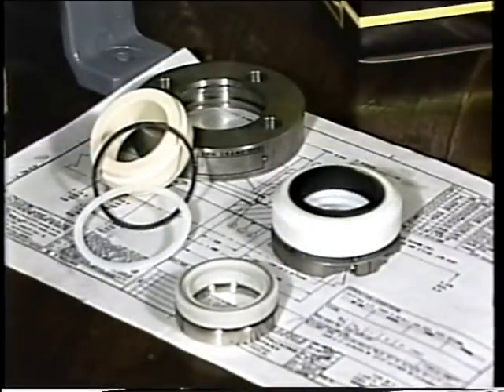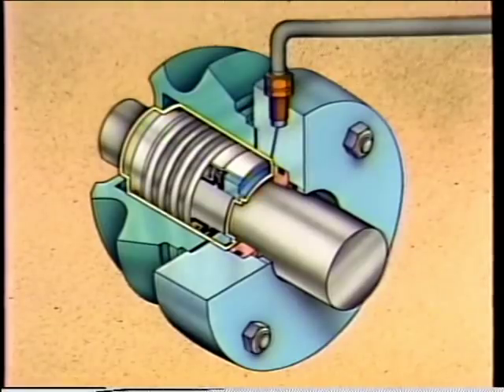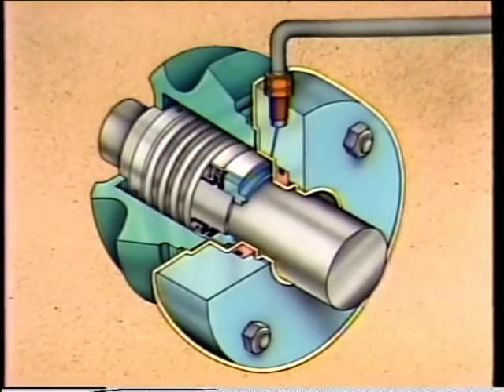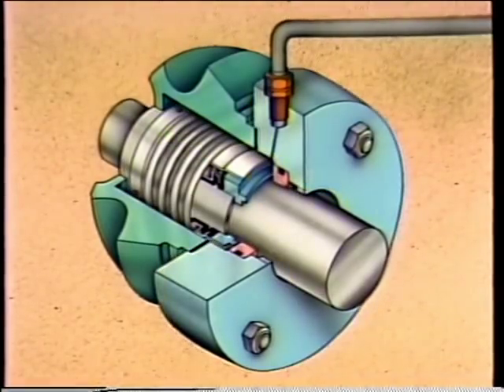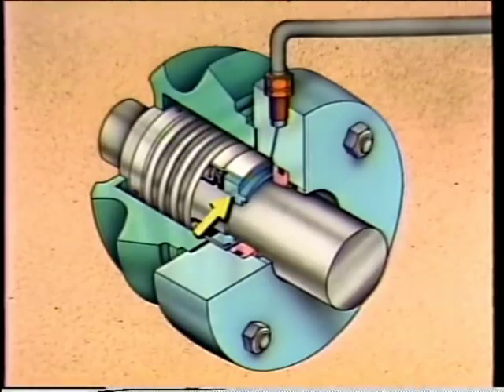Many people consider mechanical seals to be very complex due to the number of internal parts. Actually, mechanical seals are relatively simple. From a cutaway of a typical mechanical seal, we can see the two basic elements: the rotating element and the stationary element. The rotating element, which mounts on the pump shaft and rotates with it, consists of a collar, set screws, a spring, and a rotating ring.